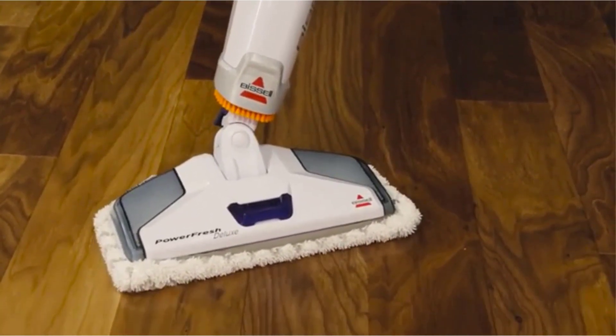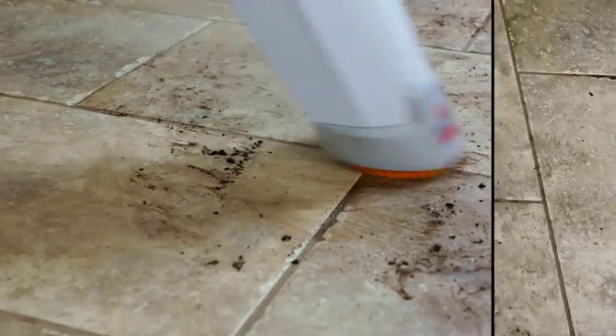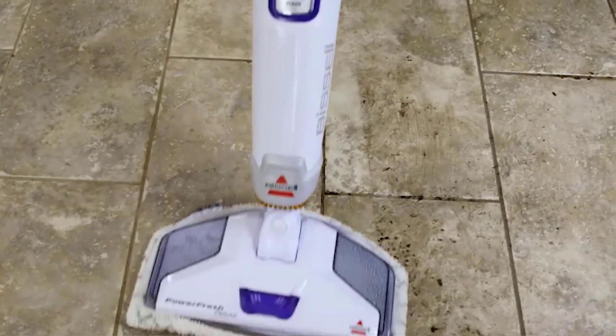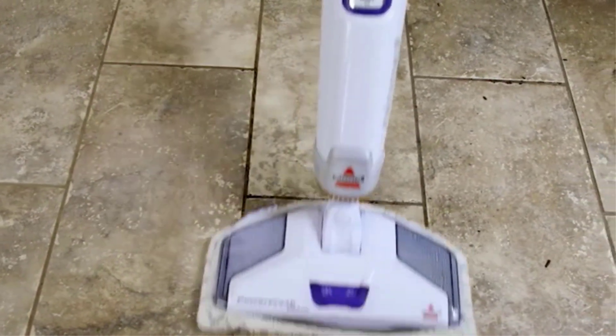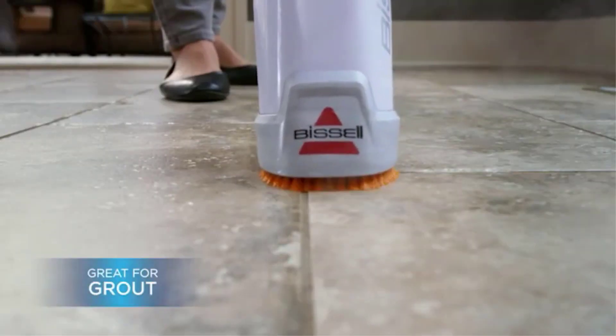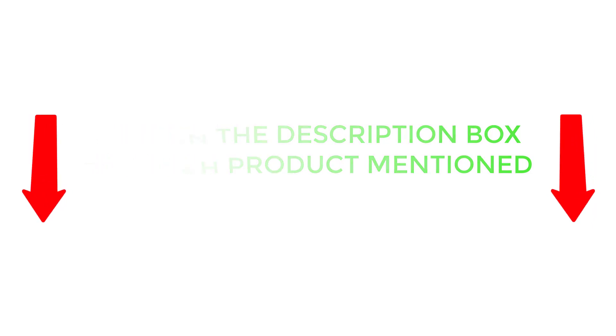There are many products available to choose from, each with different characteristics, benefits, and prices. To help you make an informed decision, I did extensive research, read tons of customer reviews, and compiled a list of the best hardwood floor cleaning machine reviews from reputable brands. After much research, I found these products very helpful for people like you. If you want to know about the price and other information, be sure to check my description. So without any further delay, let's jump into the video.